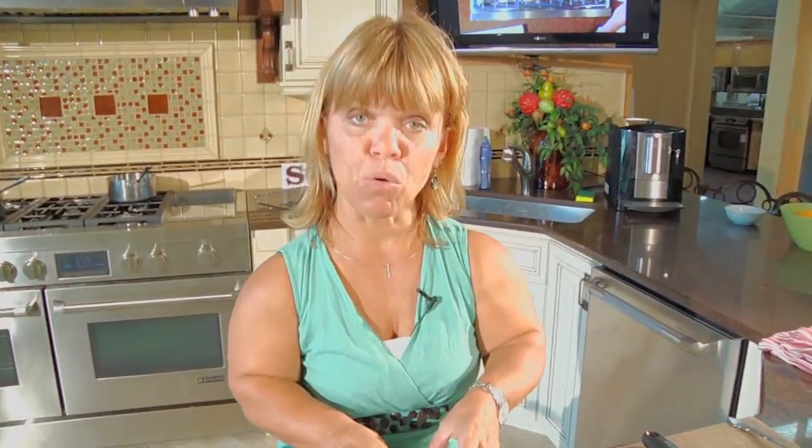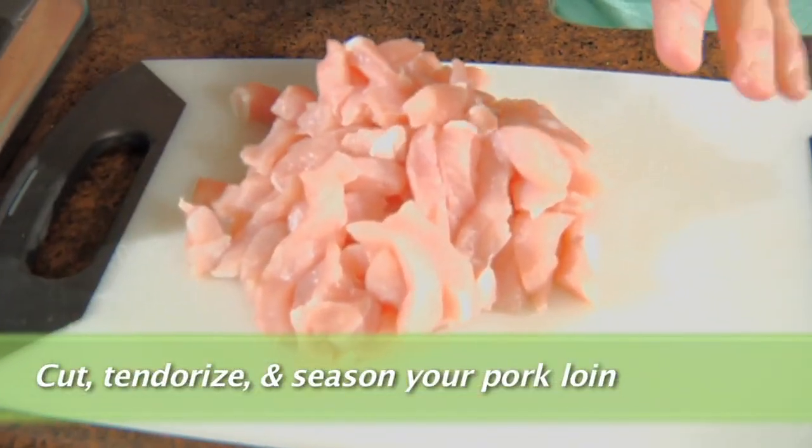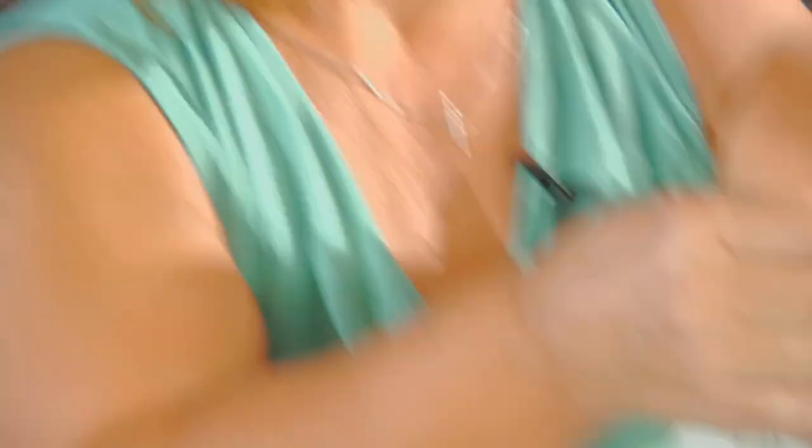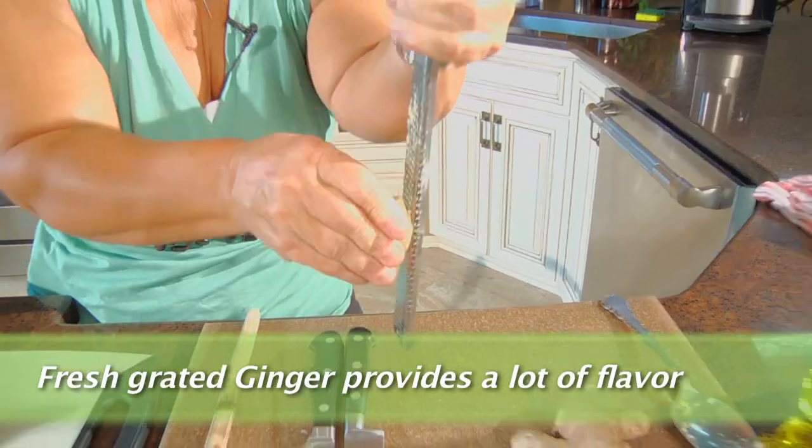What you need to do first is that I've got my pork all prepared. I've tenderized it and sliced it up, so I'm all set to go. But before I start cooking it, I'm going to work on my ginger. I'm just going to use my little grater — we just want a flavor, a taste of ginger to enhance the meal. The reason we're doing this first is because we need to add the ginger to our pork while it's cooking.